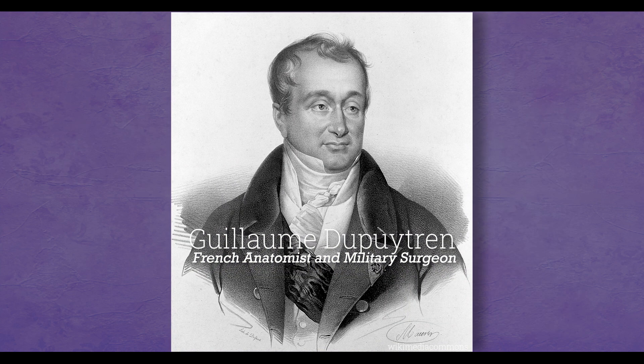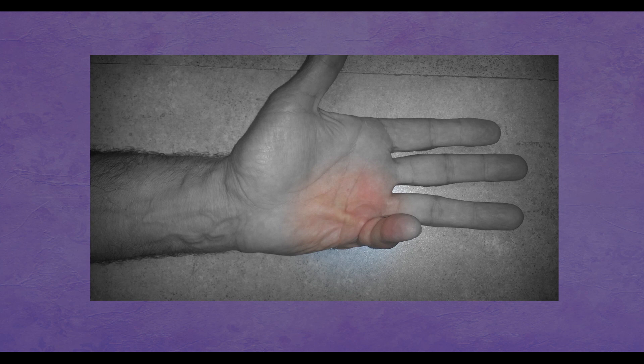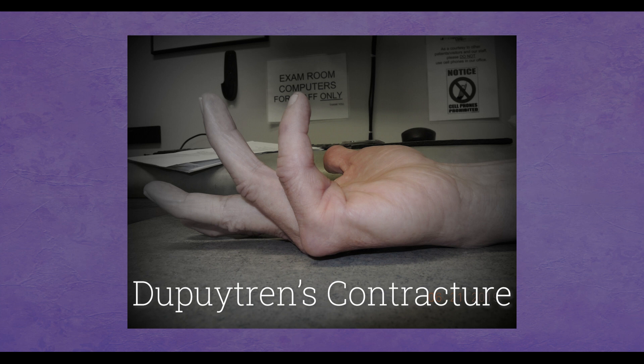Dupuytren was a Frenchman who, in the last century, described this condition, which we now understand to be a tumor-like growth in the palm of your hand and your fingers. It starts as little nodules in your palm or your fingers, and then it can grow at different sites. These little nodules or growths can sort of merge or blend together to form a cord. The cords can shorten and produce a tight band, and it can draw the finger down. When it does that, it's appropriately termed Dupuytren's contracture — a contracture being when one can't move a joint in one direction or another.